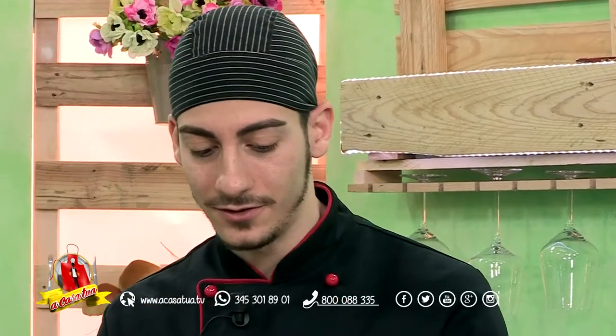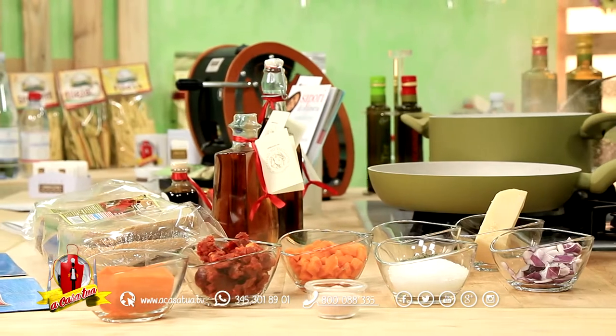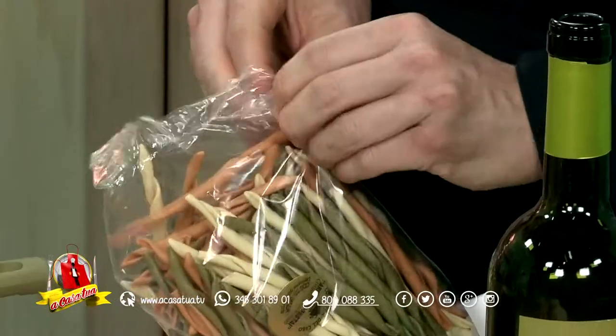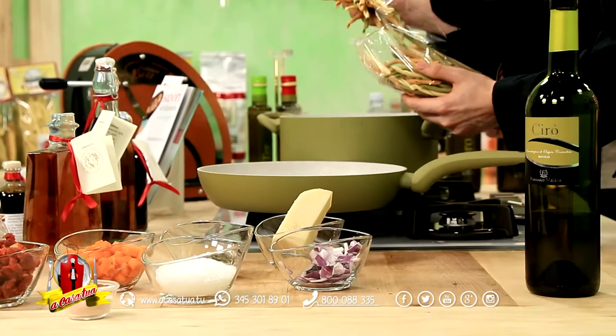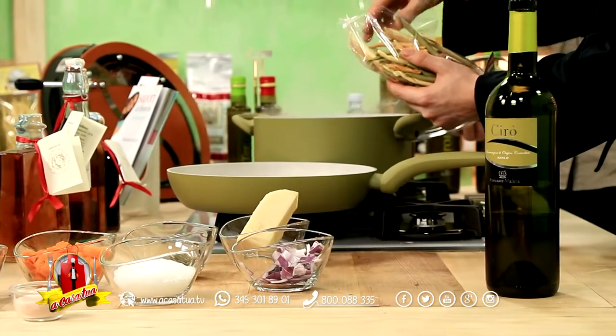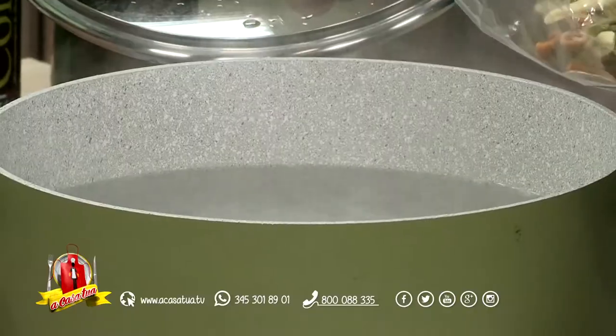Adesso noi possiamo calare la pasta, in quanto ci vogliono 12 minuti circa di cottura. Vi ricordo, a proposito della nostra pasta del pastificio Gioia, che è una pasta lavorata con metodo artigianale. Il nostro Carlo, che segue tutta la produzione, è un artigiano proprio della pasta e tra l'altro è anche condotta Slow Food. Questo pastificio è segnalato dalla condotta Slow Food per la qualità altissima e la metodologia con la quale realizza una serie di formati di pasta.